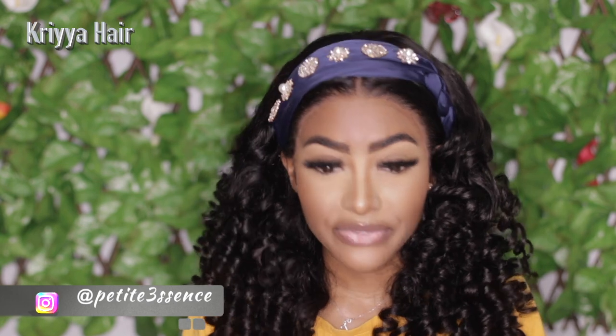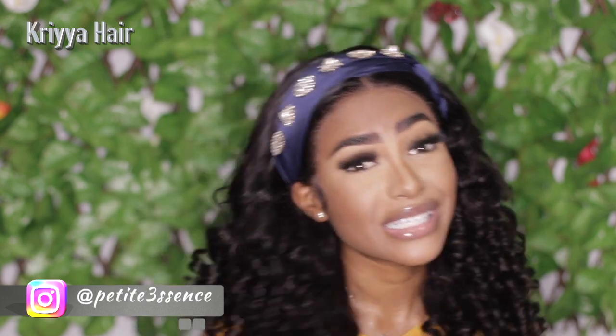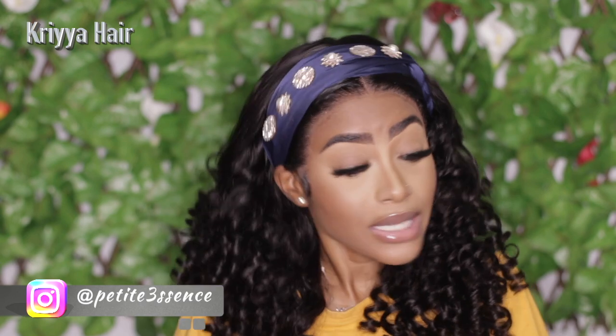That's pretty much it for today's wig look, guys. If you haven't already, go ahead and subscribe. Also check out my vlog channel because I'm very consistent and frequent with the vlogs. Go ahead and check that out. Stay tuned and I'll see you guys in my next video — bye!